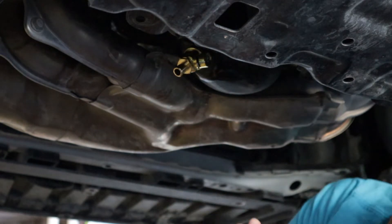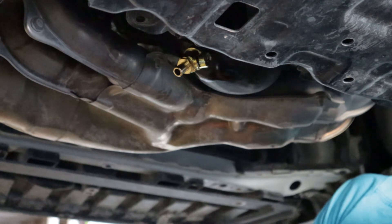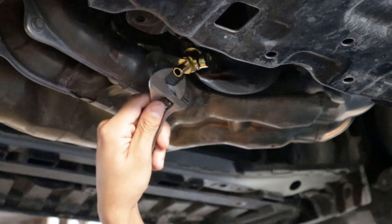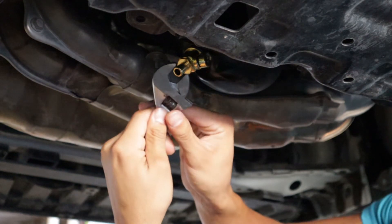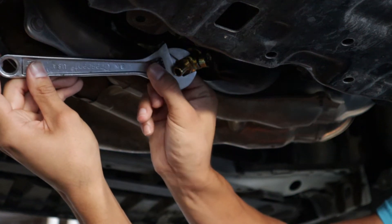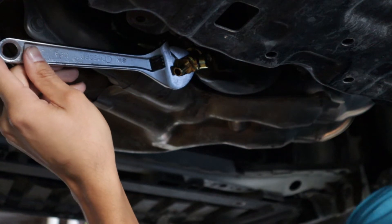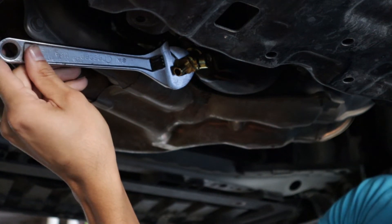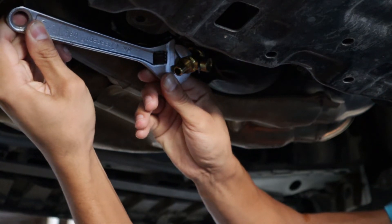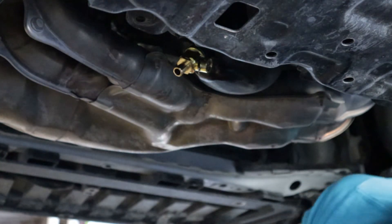We're going to hand tighten it, and now per the instructions we're going to take a crescent wrench and attach it to the body of the valve itself — right here. They say to tighten it about one eighth of a turn. That's pretty good — one eighth of a turn and there you go.